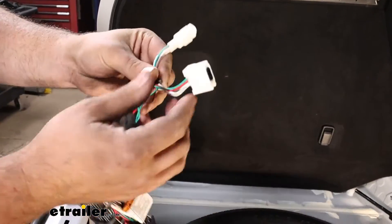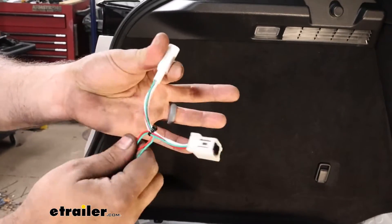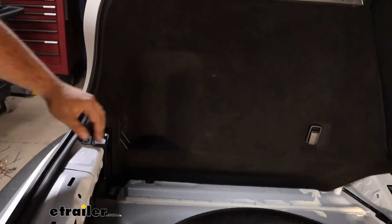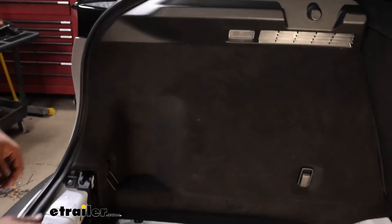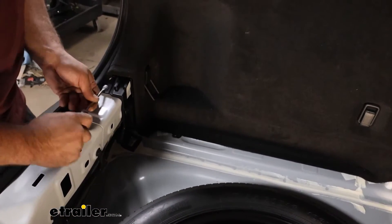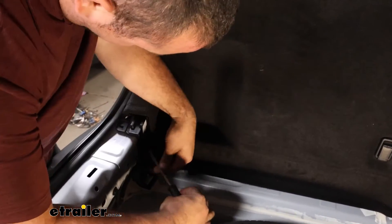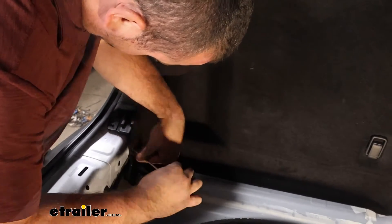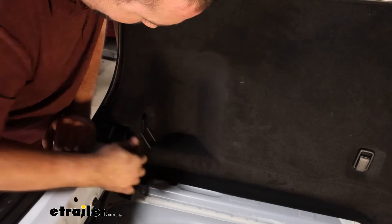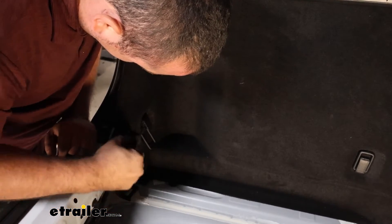Looking at our wiring harness, these plugs are what are going to tie into our taillight — we're looking for plugs that look almost identical to these, and they just snap into those OEM connectors. To gain access, they're tucked back here, so we need to remove the side panel. There's a plastic bracket down here with two plastic pushpins. With a small flathead, pry on that center portion and the rest should come with it. There's also a luggage hook — fold that down and the cap will come off. Use your flathead or a fingernail to pop that up.